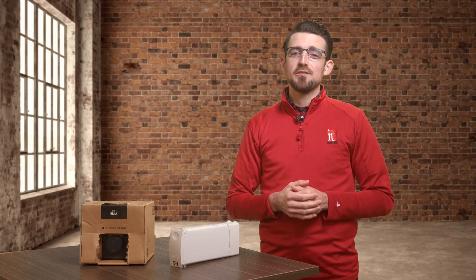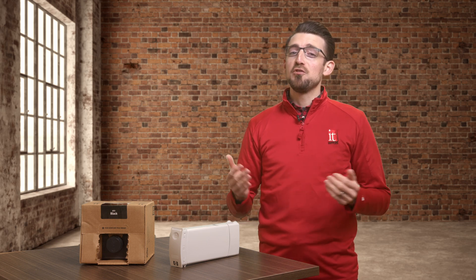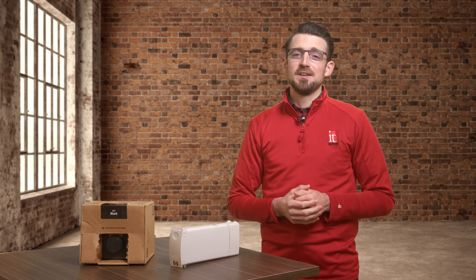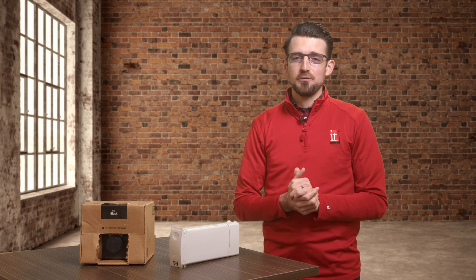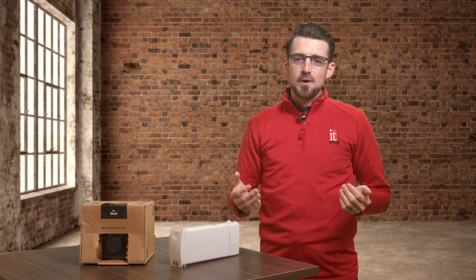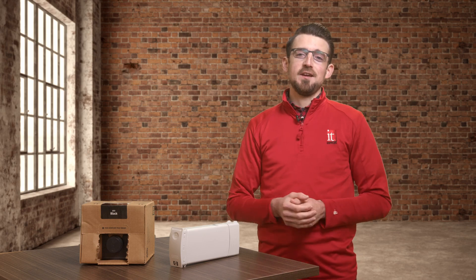Over the past 14 years, HP has made several changes to their inks generation by generation. It makes you wonder what the next innovation will be in their Gen 5 inks. If you have any questions, please contact us and ask for a commercial sales rep or just leave a comment below. Please don't forget to like the video and subscribe to our channel to be notified about future video releases. Thanks for watching and have a great day.